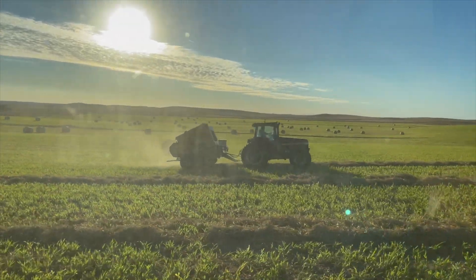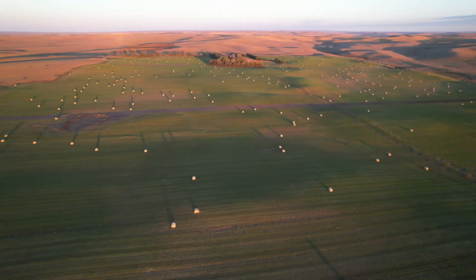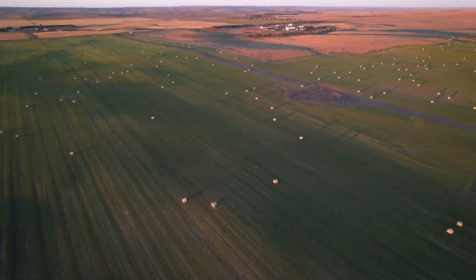Now jumping back to the other kind of millet — pearl millet. This is the millet that we were swathing earlier in the video. We had a couple fields of pearl millet that we hayed.